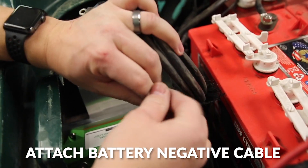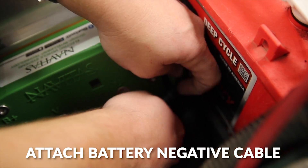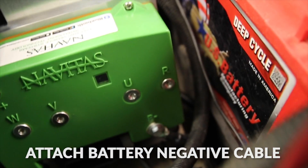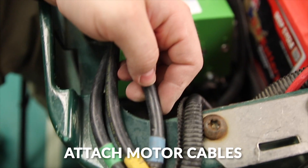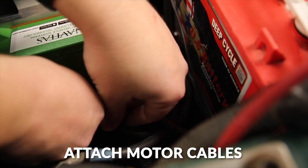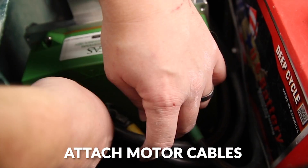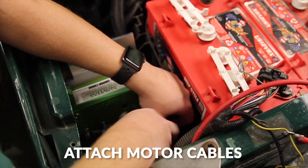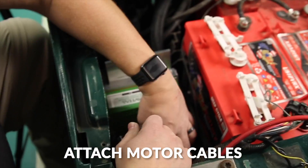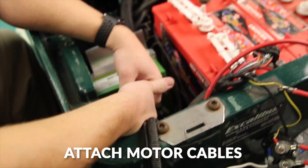Install the controller onto the mounting plate from the back. Next we're going to hook up our battery negative cable and our motor cables — U to U, V to V, and W to W.